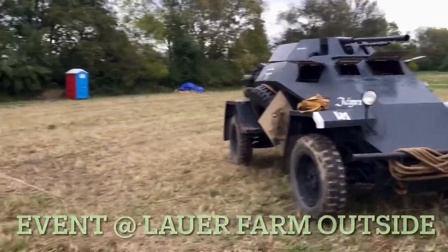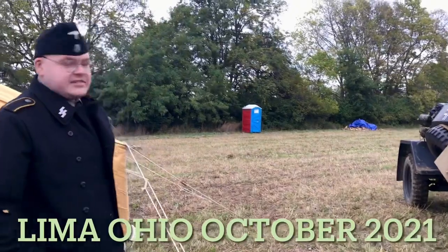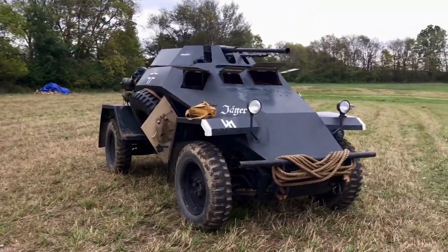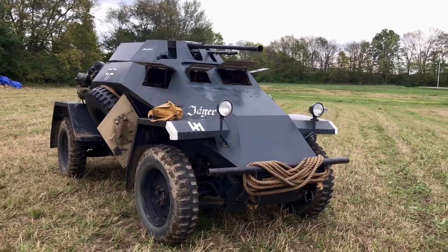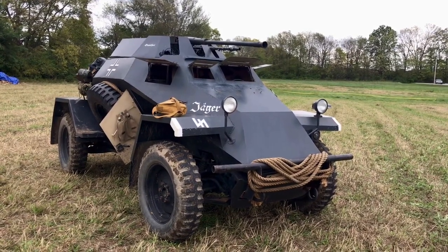What's your name? Evan. Evan, can you tell me the name of the armored car again? So it is an STKFZ222. It is a German light armored car. It's got an MG34 as well as a 20mm cannon. Mainly used for reconnaissance purposes.